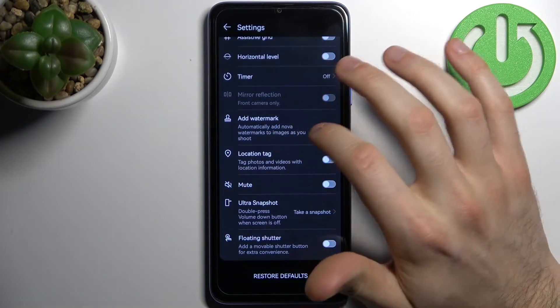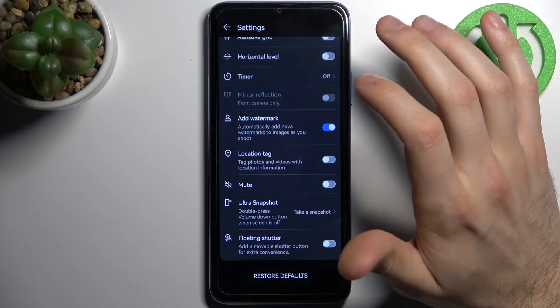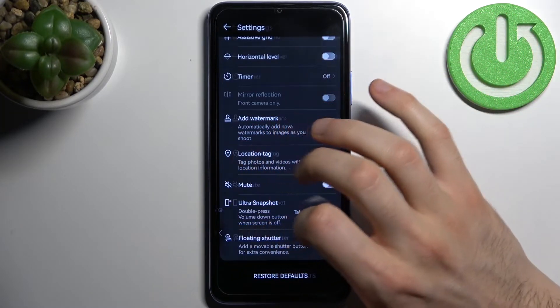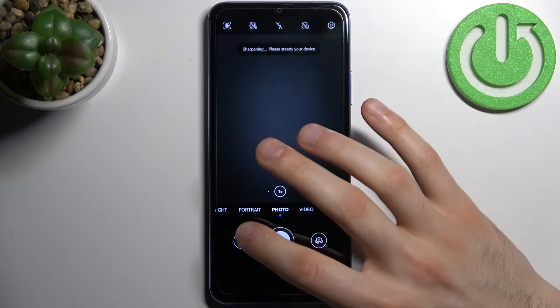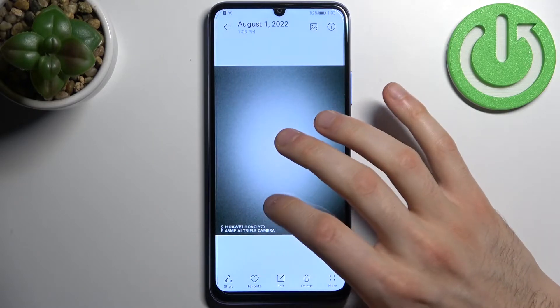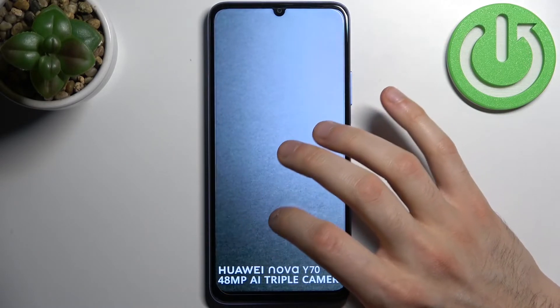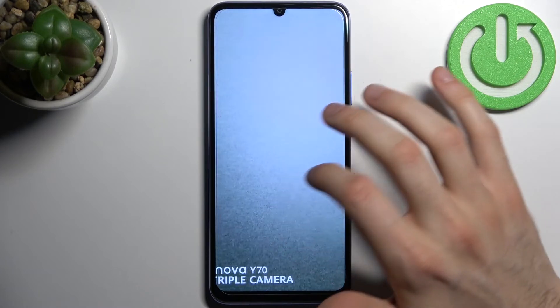Here you can add a watermark — it will automatically add Nova watermarks to images as you shoot. Just as an example, let's take one photo and I'll show you how it's going to look.